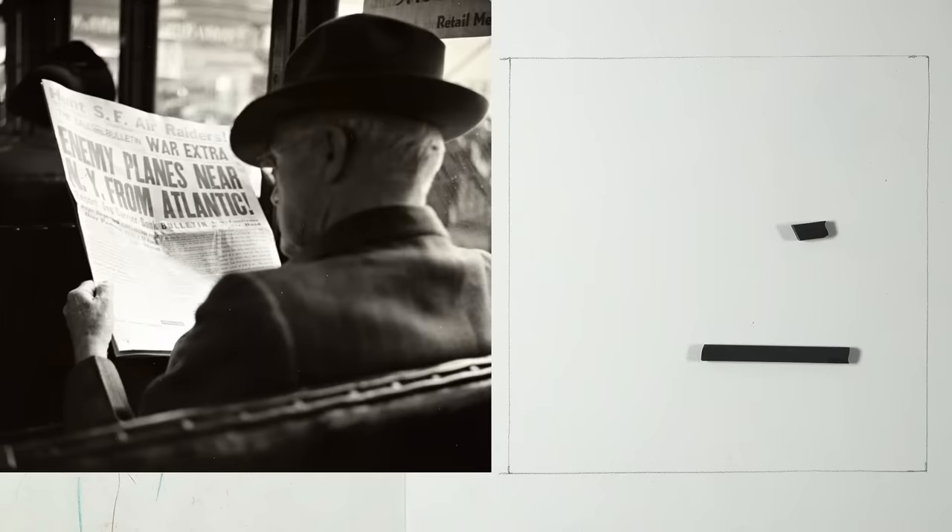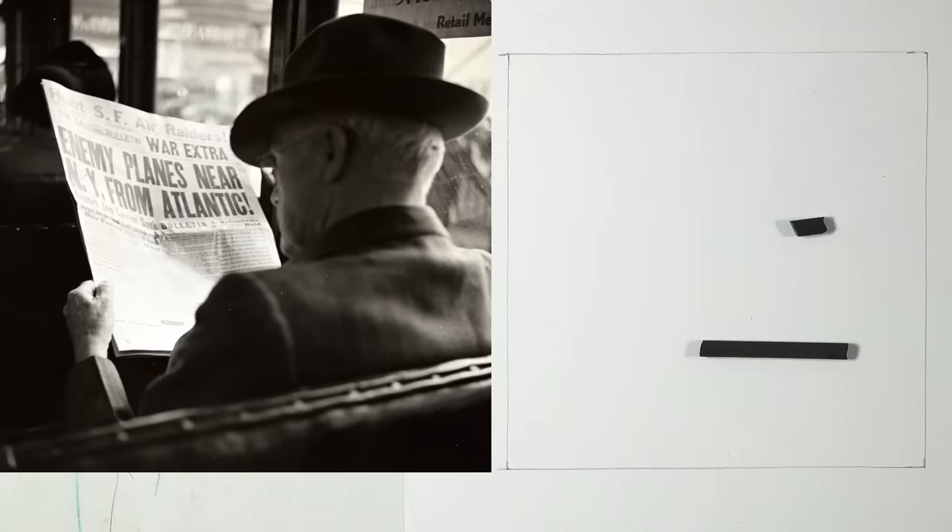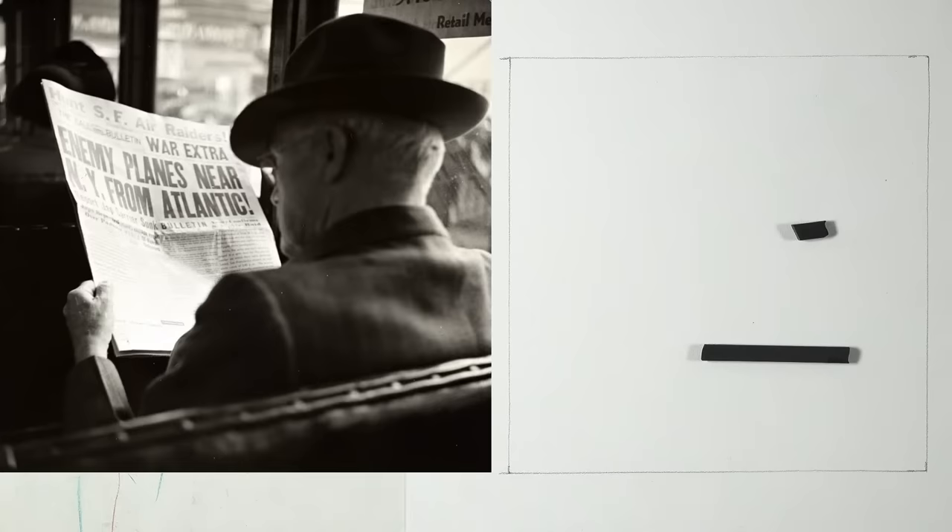I'm starting with the darkest areas first because we know they're pretty much black — I can't mess those up. Then I can use those dark areas and the white of the paper to compare and drill down on the gray areas. And we have a Super Chat from James — he just wants to say thank you. Thank you James, we really appreciate all of you being here tonight.